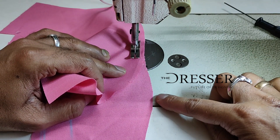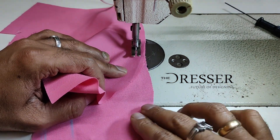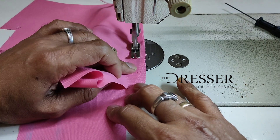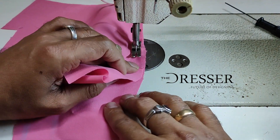When you see that the fabric edges are going in a different direction, make sure you put the needle inside, lift your foot, and turn the fabric to make it straight. Then start stitching again. When it goes off again, do the same process.